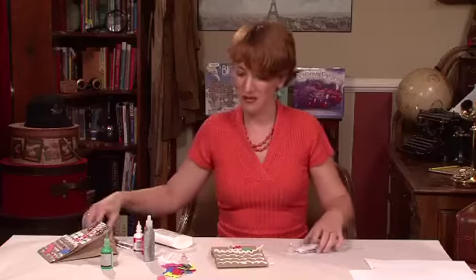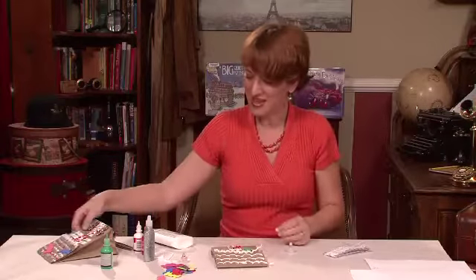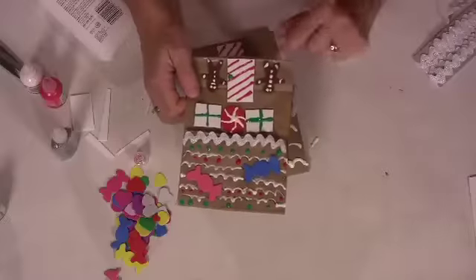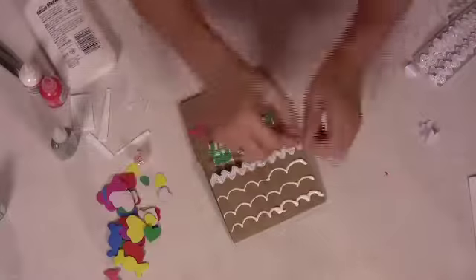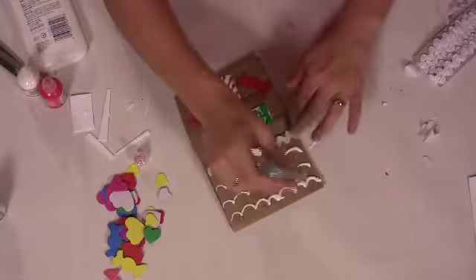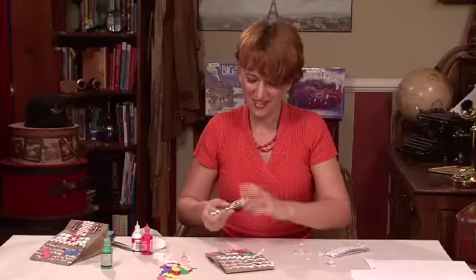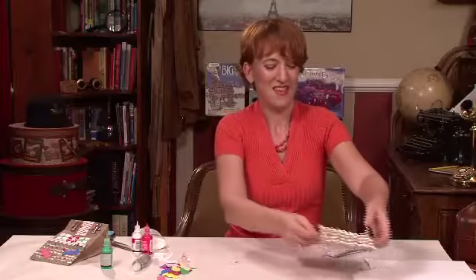Now I'm just going to start decorating with some of these little foam pieces and some more paint. You can do anything — on this one I added some little gingerbread men. You can add little candy pieces, whatever you want to do with it. I think I'm going to put a little heart right there. Just have fun with it. I'm going to add a little more glue and then a little bit of glitter glue.